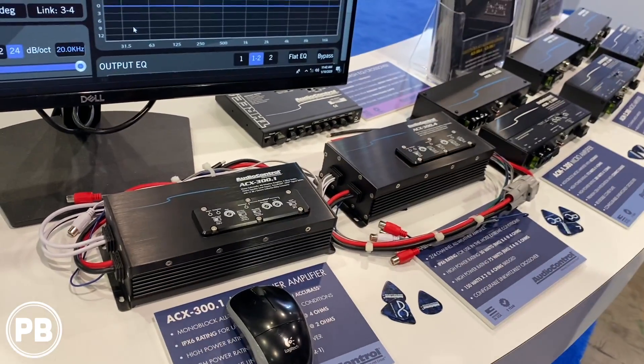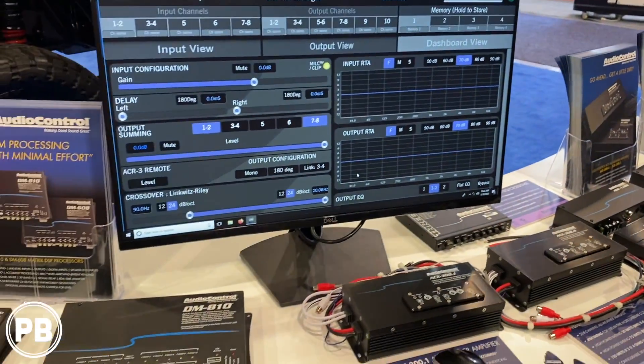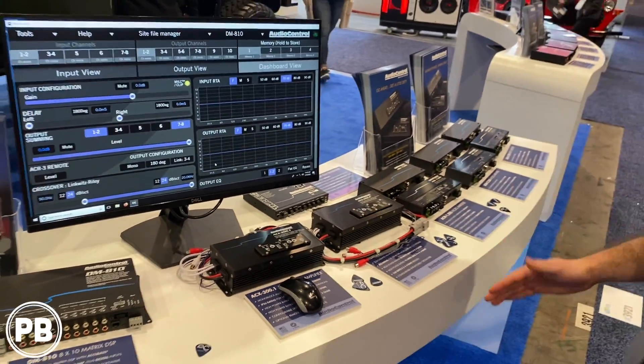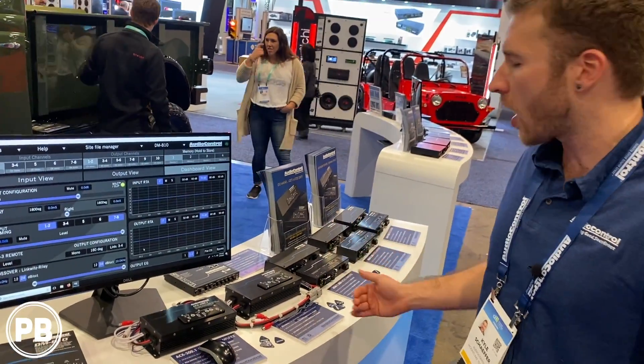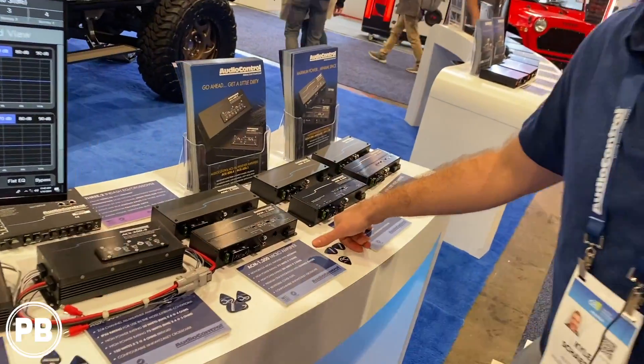These are IPX6 rated. They're fantastic for motorcycles, jet skis, boats, side-by-side cars — you name it. Total functionality, tried and true Audio Control. Very similar to our ACM products that we offer, our micro series amplifiers.